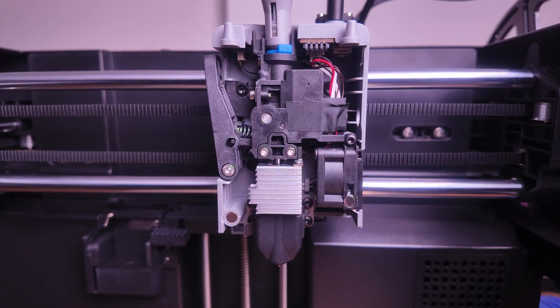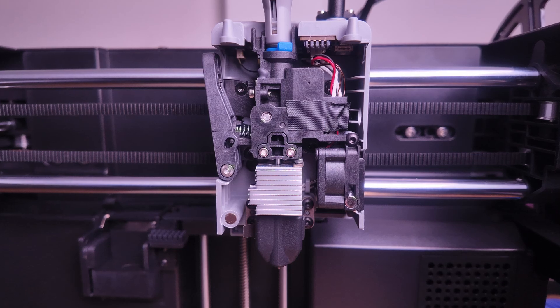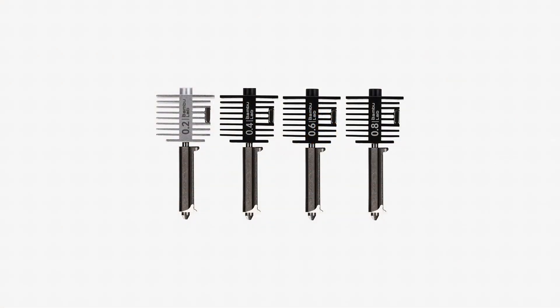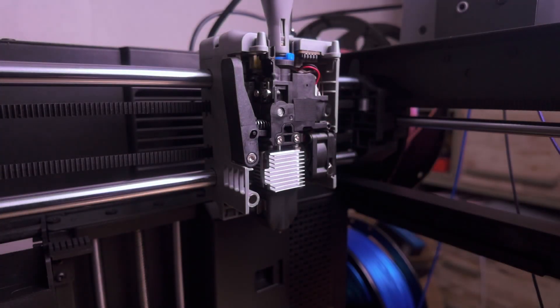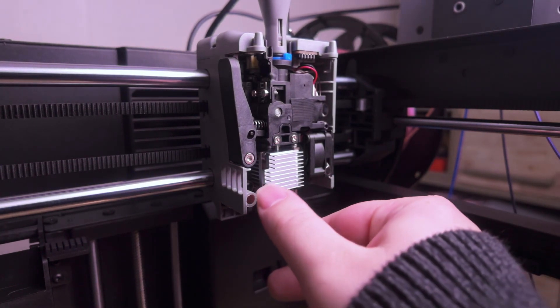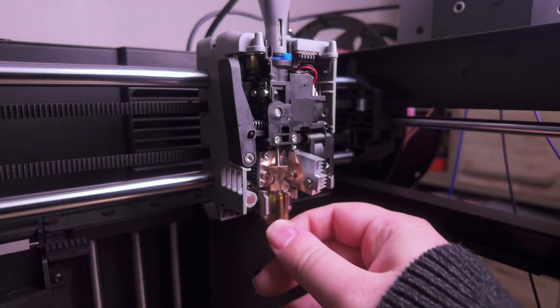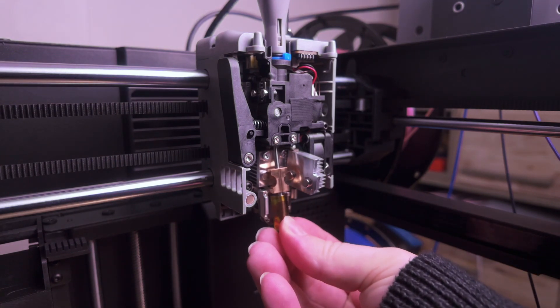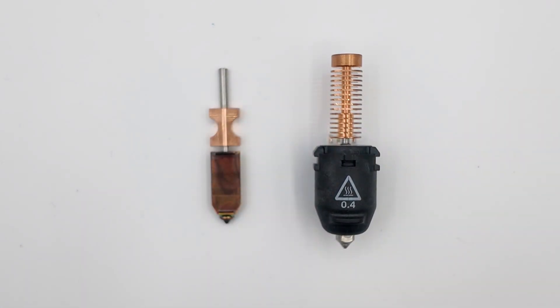I'm also a really big fan of the new nozzle and hot end design on the AD5X. At first I thought it was going to be very similar to the Bambu Lab A1 series where you just flip a clip off and take it out, but on closer inspection it's not. You have the silicone sock which you take off, then a little clip similar to the A1 series, and then they have the magnetic heat sink which you just flick open and pull the nozzle out. It's very easy to swap nozzles, and they're also significantly smaller than the 5M series nozzles.